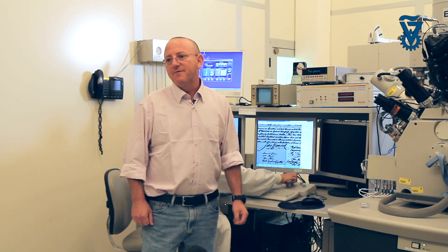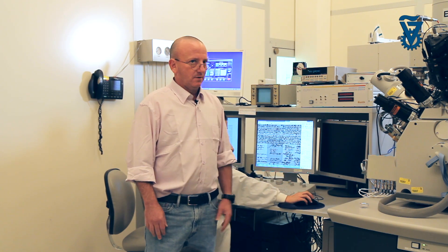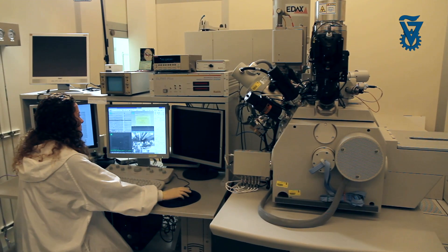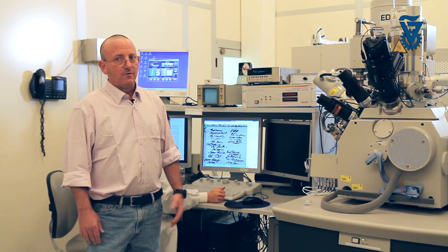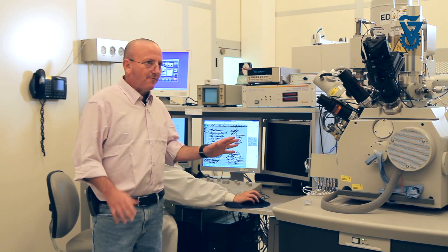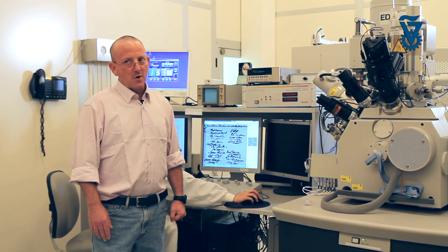This dual beam FIB is the first system of its kind ever installed in academia in Israel. The Technion is a leader in electron microscopy and ion beam microscopy in Israel. It was established as an independent laboratory as part of the Russell Berry Nanotechnology Institute here on campus, and we are very grateful for this bequest, which allowed us to purchase this equipment, installed in a very special configuration, enabling the kinds of experiments we are doing here at RBNI.